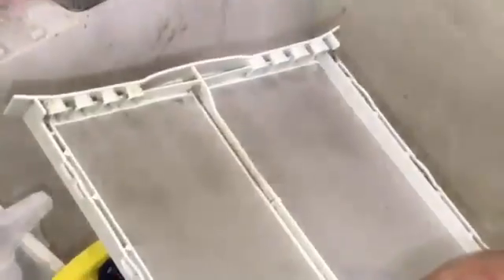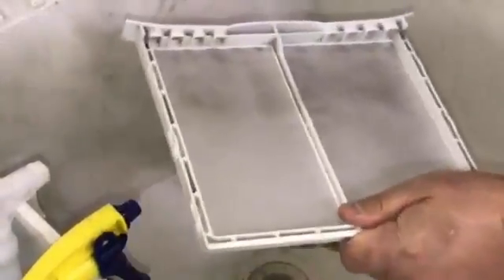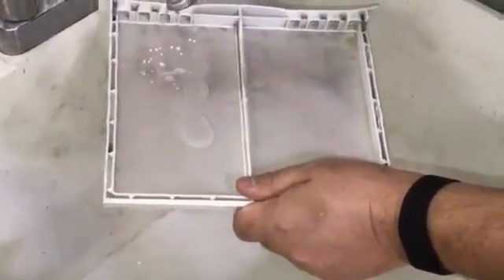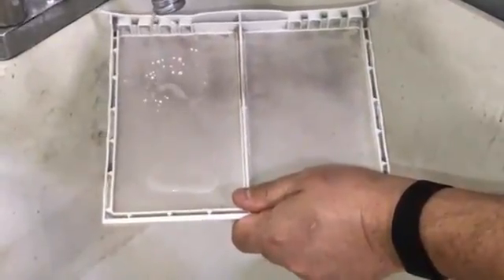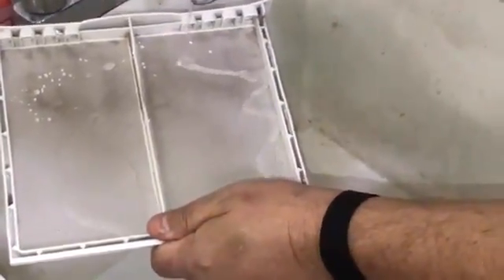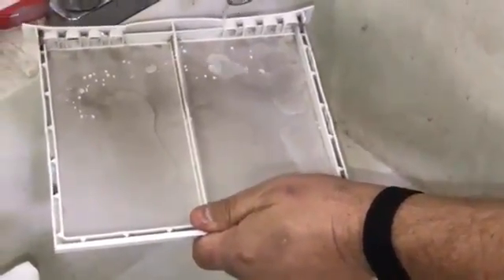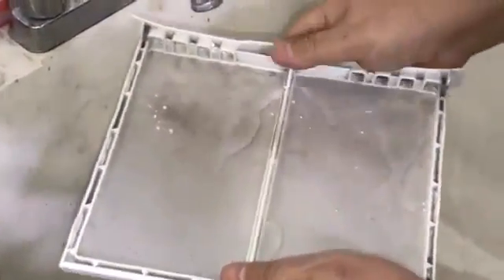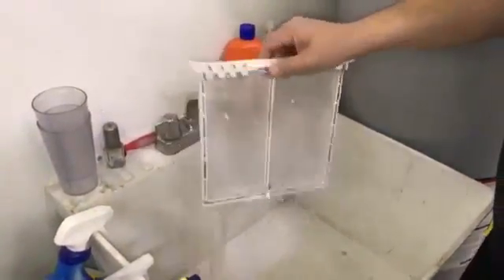Now we're going to test this for water. I put a very slow trickle on it and if you look here, it's actually holding water. If it holds water, it's going to hold air — it'll restrict the airflow. It's coming through a little bit, but it's definitely holding water, which means it'll hold air.